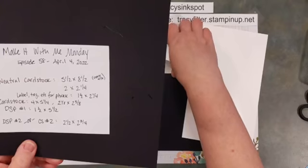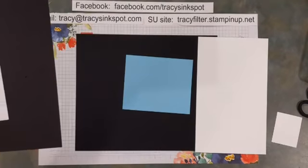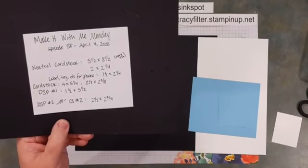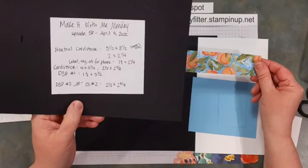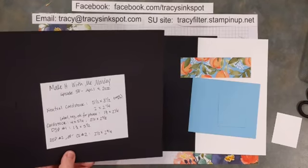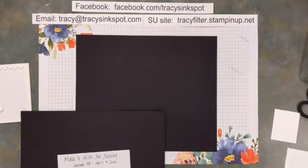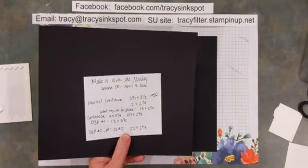Then you need a piece of card stock that's four by five and a quarter — I'm going to be using balmy blue — same color card stock at two and an eighth by two and three eighths, then one designer series paper at one and a half by five and a half. You also want a second piece of designer series paper or a piece of card stock in a second color, cut to two and a half by two and three quarter.